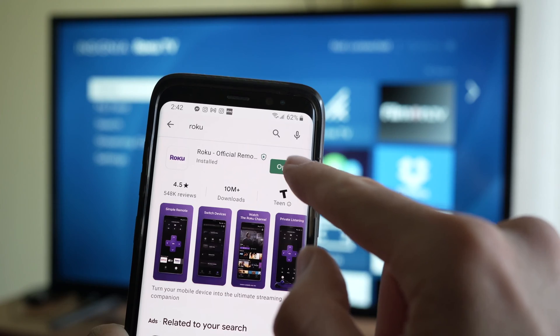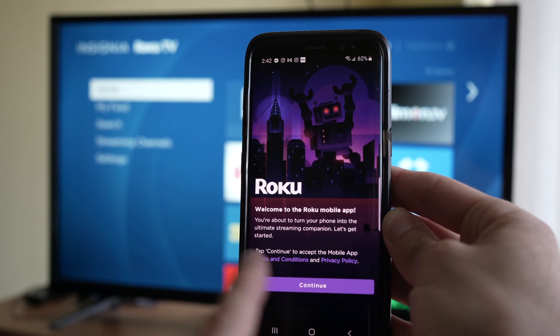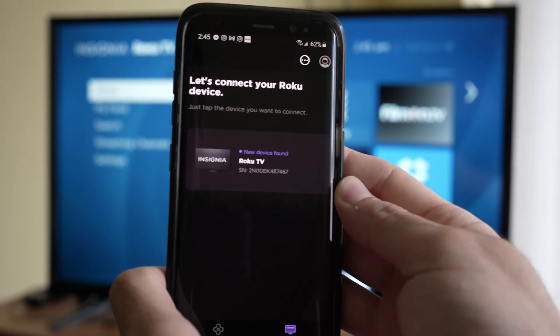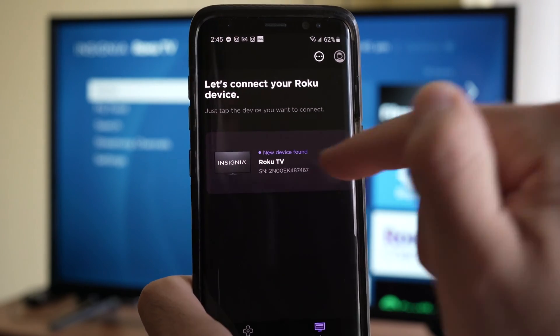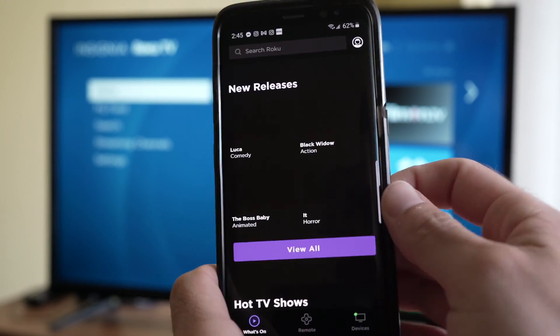Go ahead and launch the app. The first screen you just have to press continue and then next. It will bring you to this screen where you should see the Roku TV that is on the same wi-fi network connected as your smartphone, so make sure that both are on the same wi-fi.